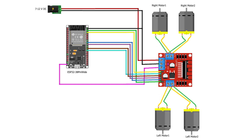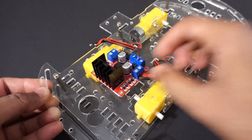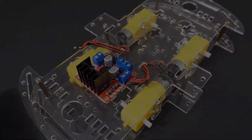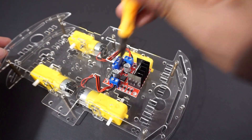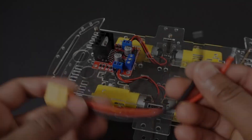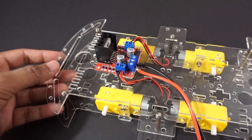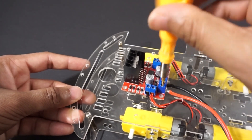Join red to red and black to black wires of the DC motors on each side. Attach the L298N motor driver module on the car chassis using double-sided tape. Now let's make connections as per the circuit diagram. Connect the right side motors to OUT1 and OUT2 pins of the L298N motor driver module. Connect the left side motors to OUT3 and OUT4 pins of the motor driver module. Attach the DC battery power connectors to the motor driver module's 12V pins and ground pin.